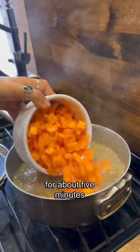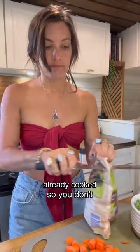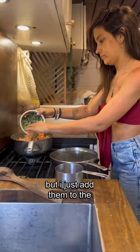Once the rice and lentils have cooked for about five minutes, I add the sweet potato. I add about three cups of frozen veggies. These are technically already cooked so you don't have to warm them up, but I just add them to the pot.